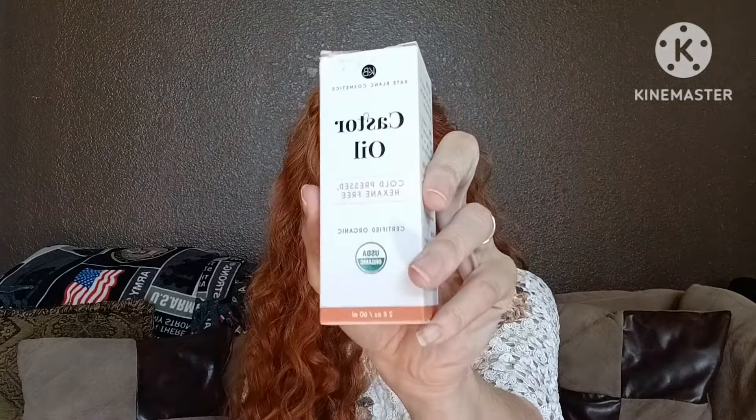Let's see if this castor oil helped my eyelashes grow or not. I tried it out for 90 days.